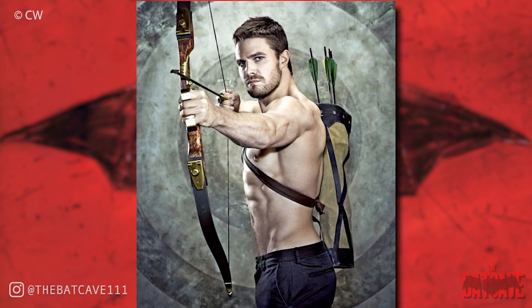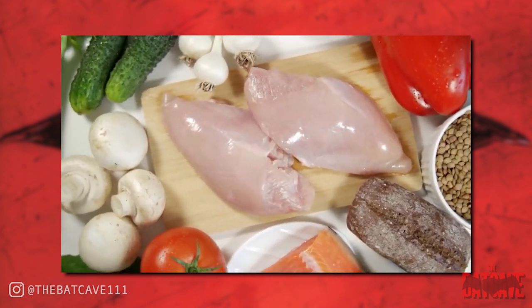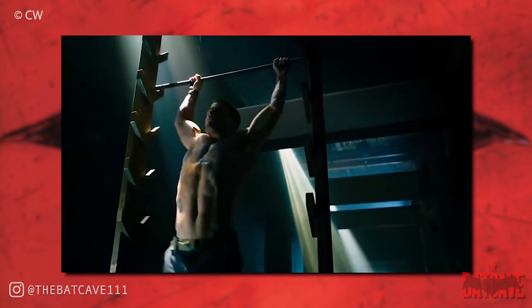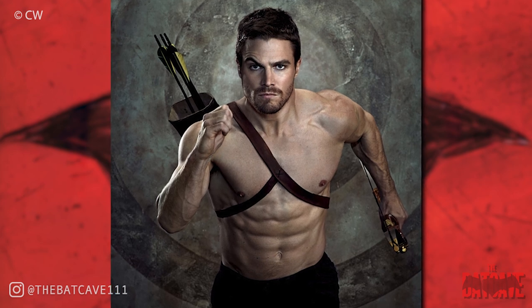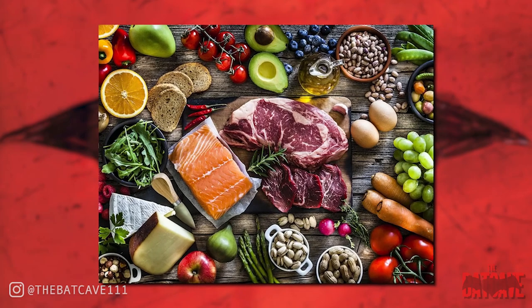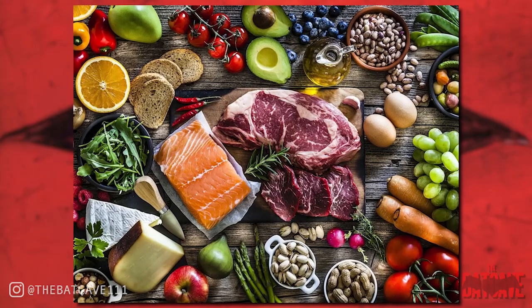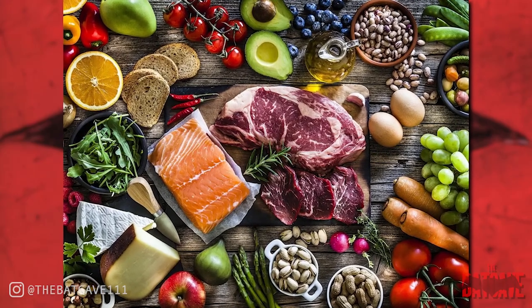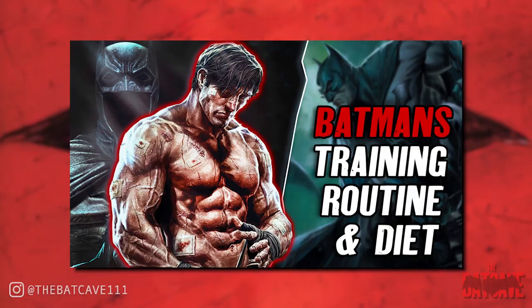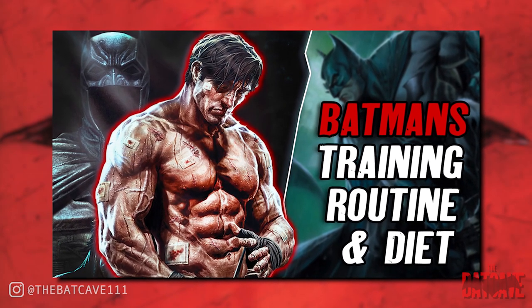The last thing I would like to talk about is his diet. And let's not forget the number one rule: you cannot out-train a bad diet. You can train hard daily, but if your diet isn't up to scratch, you will not get the desired results — you certainly won't look like a superhero. There are many different ways to help you eat clean: intermittent fasting, ketosis, or simply tracking your nutritional intake using apps like MyFitnessPal work great. You just have to find what works best for you. For an example of what sort of meals you should be eating, look back at my Batman video, as I cover a full meal plan in that.